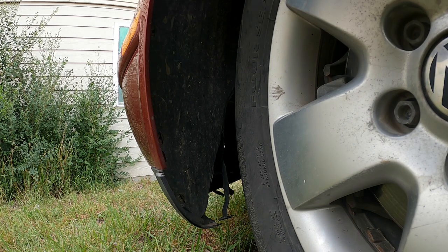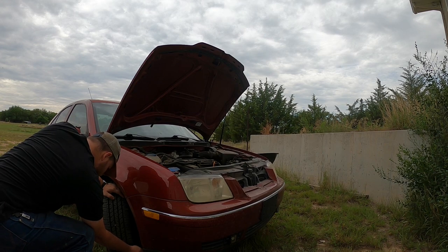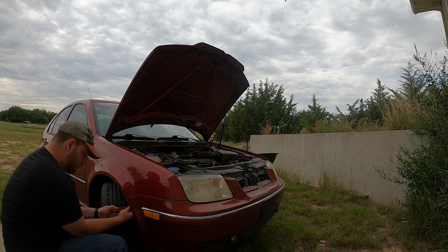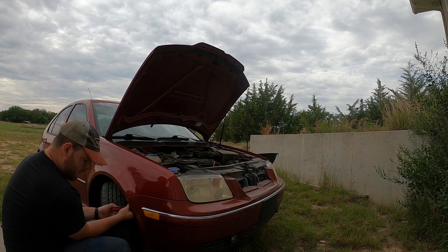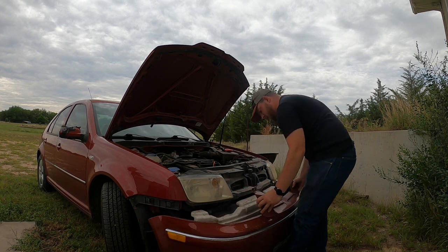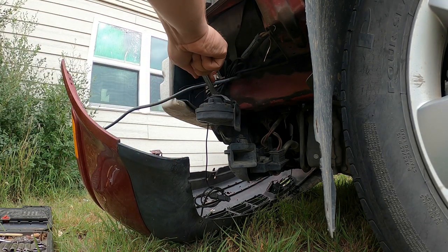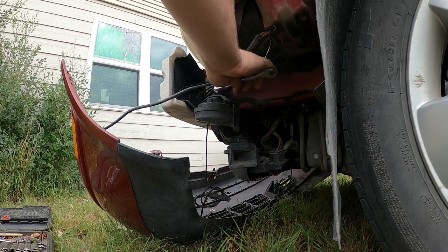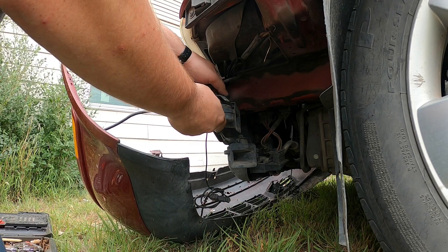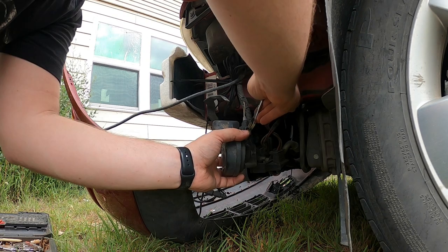These screws are like T15, T20, or some T-something — you can look that up. Then you just pick up the bumper and pull it forward. I installed lights on this one so it makes it harder, but there are quick disconnects on there which makes it easier.